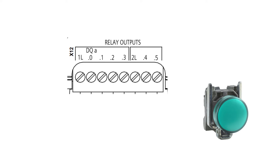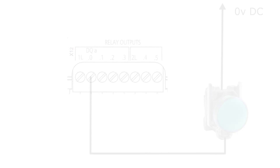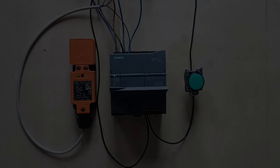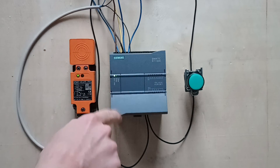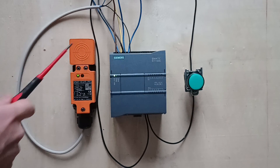Now at last I am going to connect the lamp to the PLC. I will connect it to output terminal 0, and on the other side I will connect 0 voltage DC. I will download a simple program to the PLC which makes input 0 turn on output 0. When I now trigger my sensor, it will turn on output 0 and give power to the lamp.